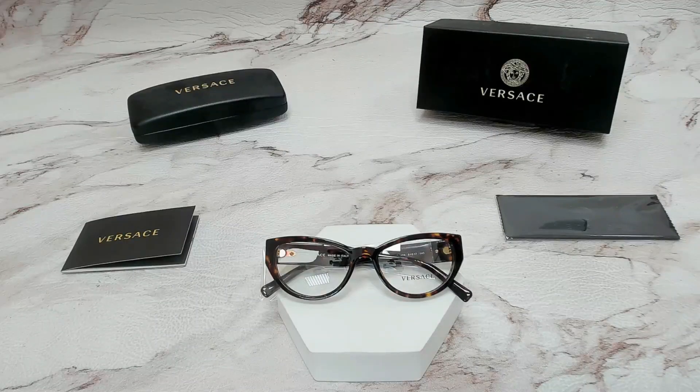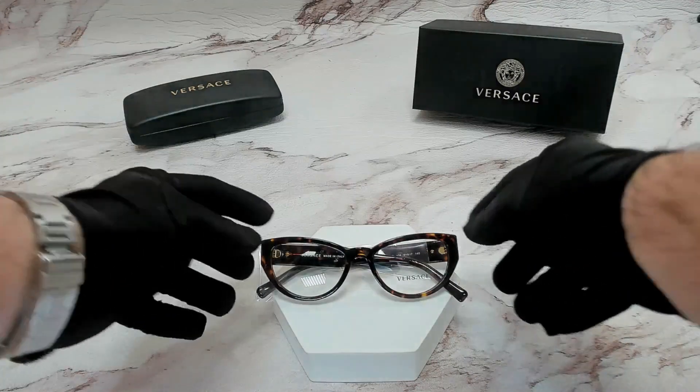Hello everyone, greetings from Jolla.com. Today, we'll be taking a look at these Versace eyeglasses model VE3280B in color code 108. The color of the frame is Havana.